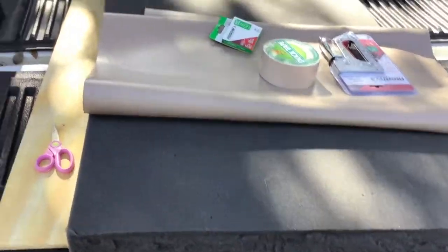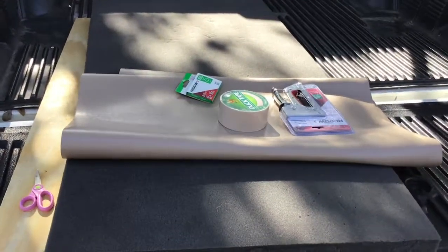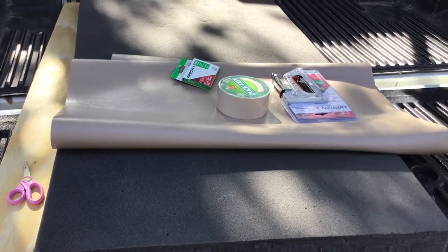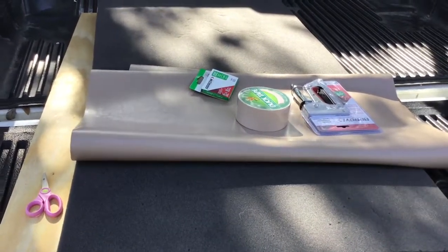Okay so I've got everything here. I've got scissors ready to go, I've got the foam, I've got the plywood, staple gun, some staples, some fabric, and some duct tape to use as a seam between the staples and the plywood.